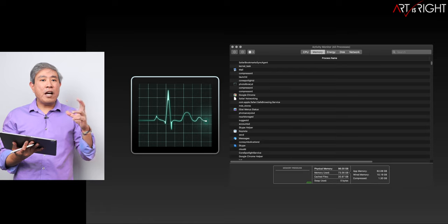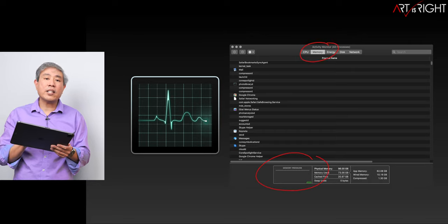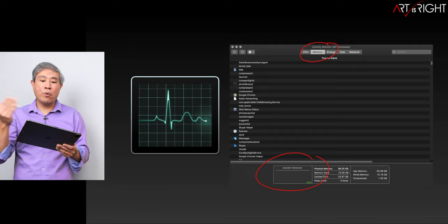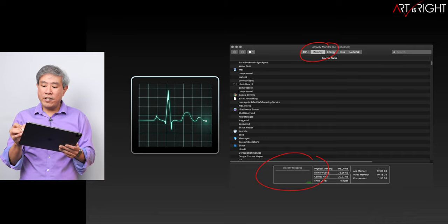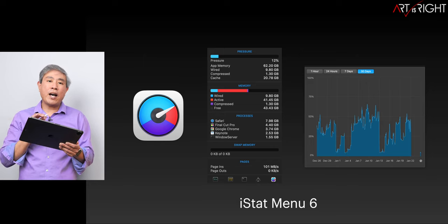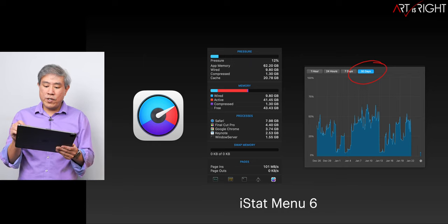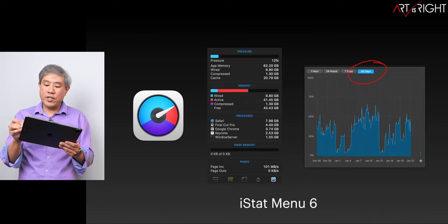The best way to figure out how much RAM you need is to restart your system, launch Activity Monitor, go to the memory tab, and look at memory pressure. If you're green, the amount you have should be fine. If you're yellow or red, consider configuring your future machine with more RAM. The thing with Activity Monitor is you constantly have to check it while doing tasks. If you want a program that tracks your usage history up to 30 days, I highly recommend iStatMenus — I'll leave a link in the description. I'm not affiliated, but I use it to track my machine's memory pressure.